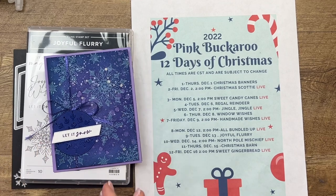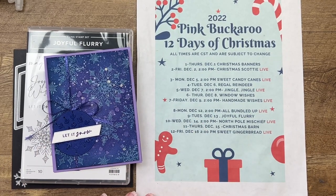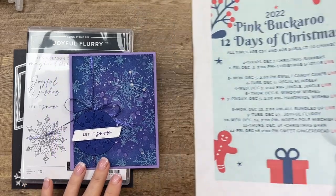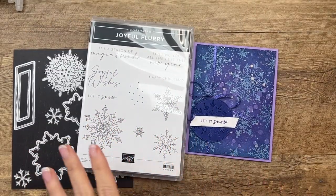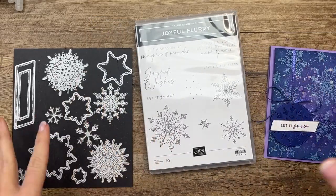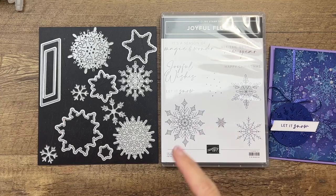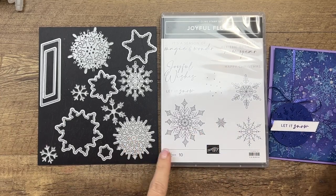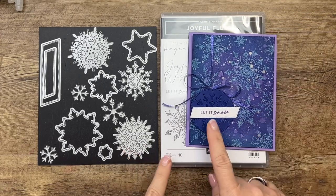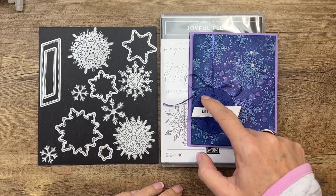Hey everybody, Erica Sirwin here from Pink Barker Designs, and today is day nine of my 12 Days of Christmas projects. I am using the Joyful Flurry stamp set and coordinating dies. Unfortunately the dies sold out, but the stamp set is still available and it is gorgeous. The only dies I'm using are the label and the snowflake - you can easily substitute those or even leave off the snowflake and just stamp it on the circle.